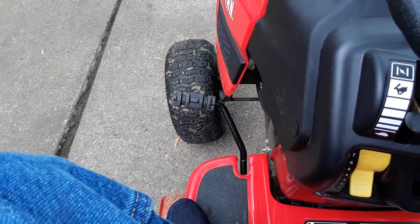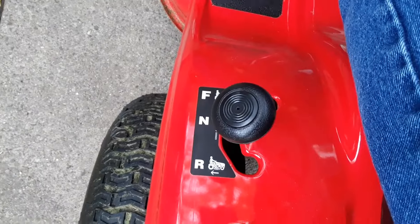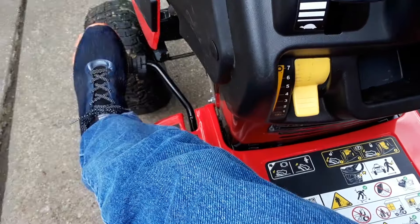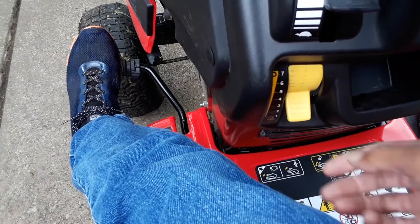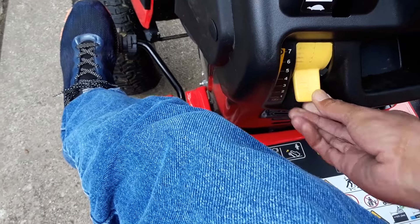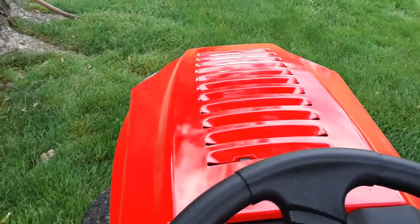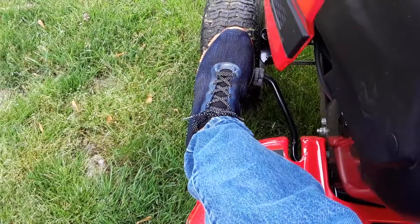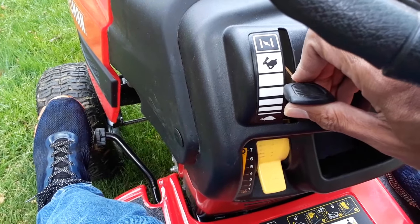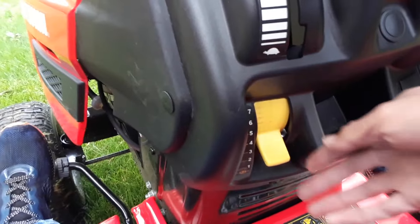I'm going to turn my choke down so you can hear me a little bit better. At this point I want to put my foot on the clutch and move it to forward. The emergency brake is on because I have the clutch all the way down in the zero position, but once I take it up I can lift the brake, and we're going to start to move. And there you go — we're moving forward now. I'm going to hold my clutch again, turn my choke up to get a little more power from the engine, and move my speed up.